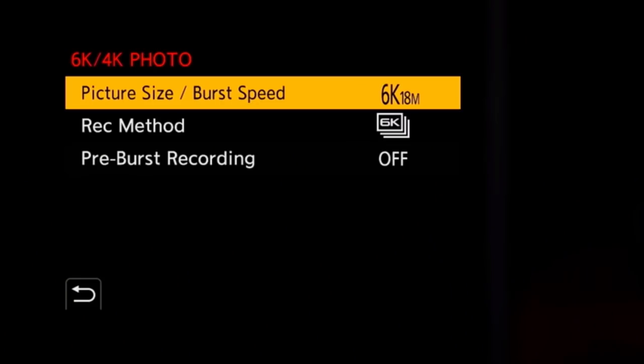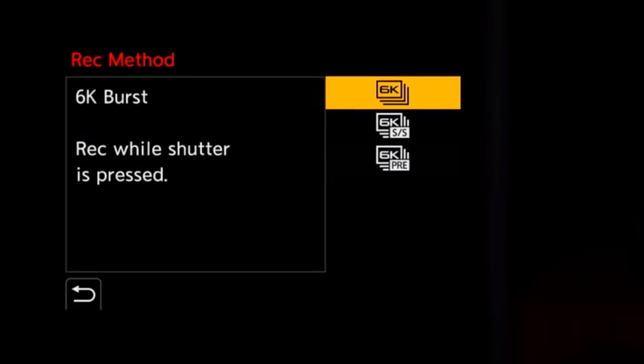Let's talk frames per second. The Panasonic S1R shoots at nine frames per second, which is pretty decent — but only when locked on the first frame. If it's not locked it drops to six frames per second. Panasonic do offer a 6K photo mode though, where you can extract an 18 megapixel picture from a 30 frames per second video. Low resolution, but if you want the speed, it's there.